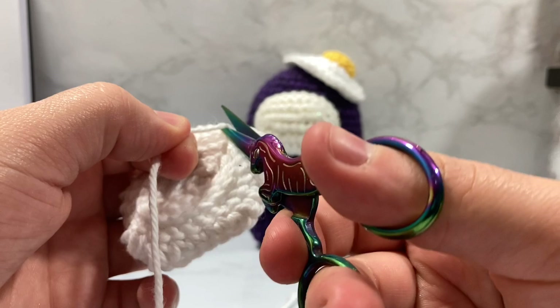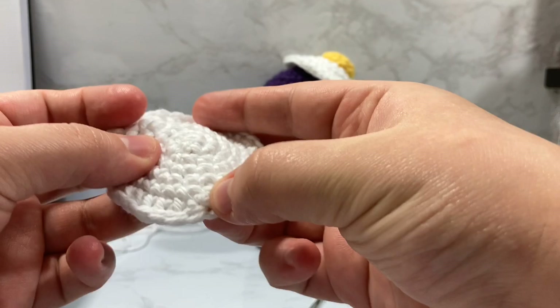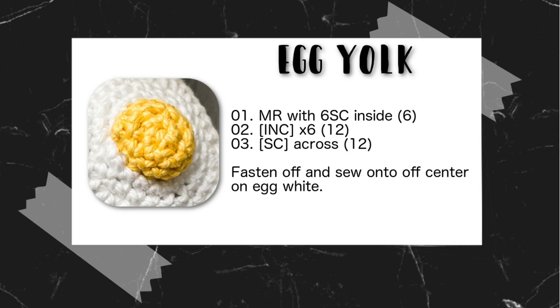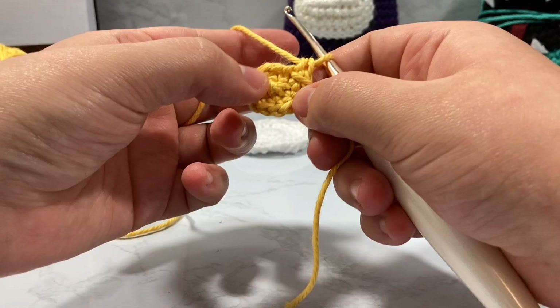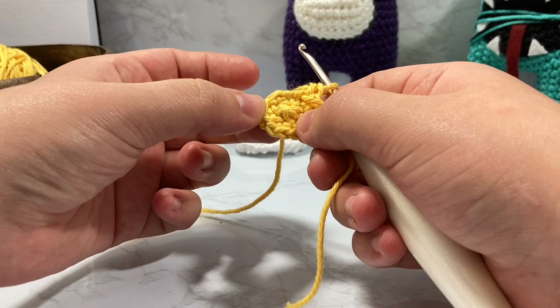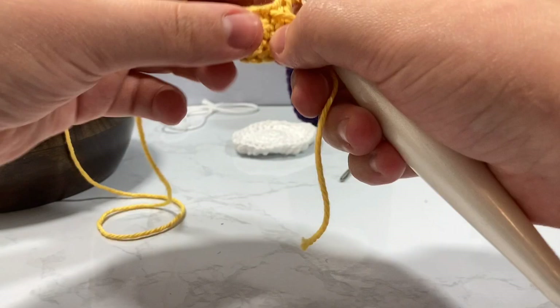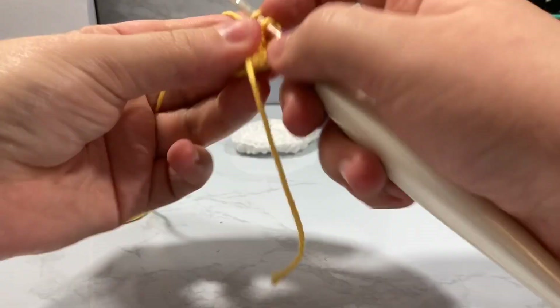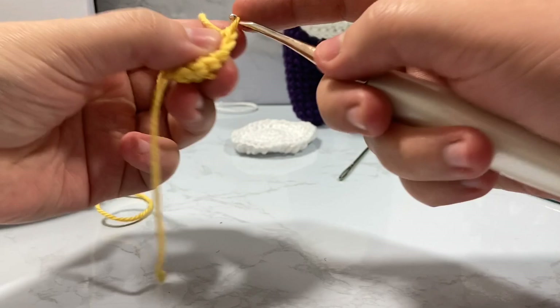All right, so that's going to go there. Now we're going to work on our little egg yolk. For the egg yolk, you're going to do your ring, place six single crochet on the inside, and then increase every single one of those stitches to 12. So we're going from six to 12, and now we're just going to go around all 12 of these stitches for the third round.